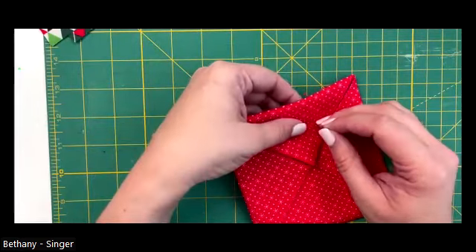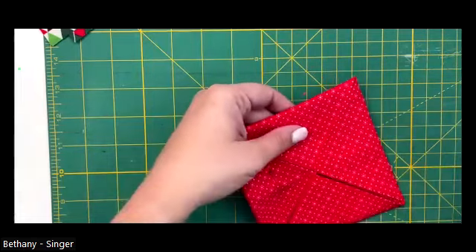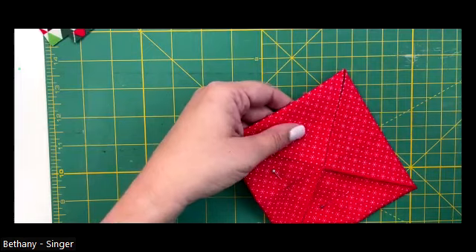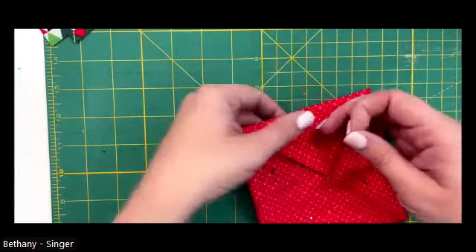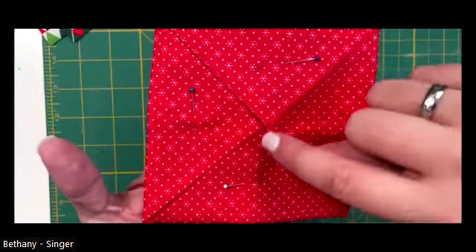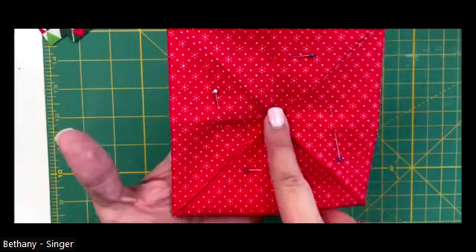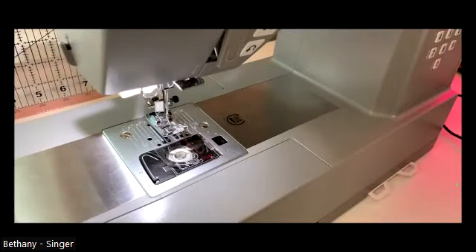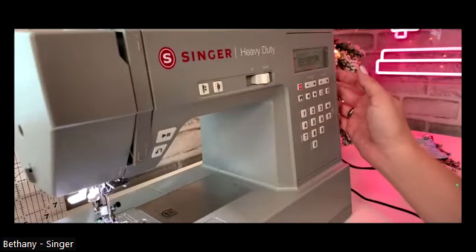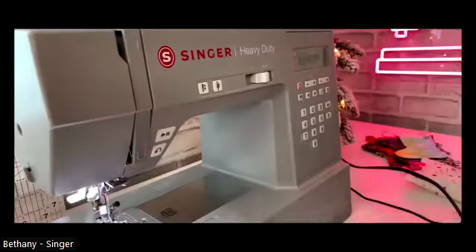Now we're going to start creating the cathedral window ornament. We're going to take some pins and pin down these little triangles that we folded in so they lay flat, and we're going to stitch the center part shut. We'll stitch back and forth right here, then turn the fabric and stitch back and forth the other way, doing some back stitches just to tack this down in the center so it stays in place. I'm going to go over to the machine. The machine I'm sewing with today is our Singer Heavy Duty 6700C - a computerized machine and one of my favorite machines in our heavy duty line.